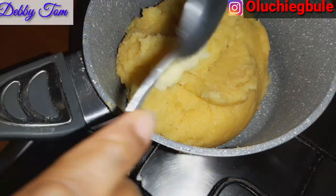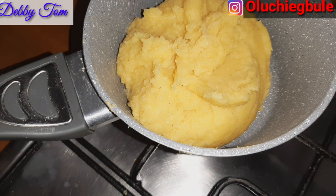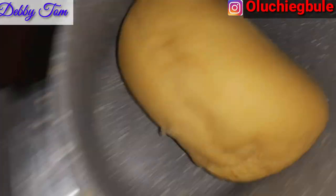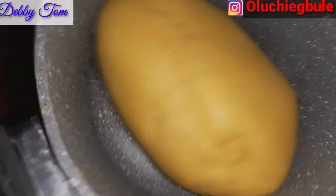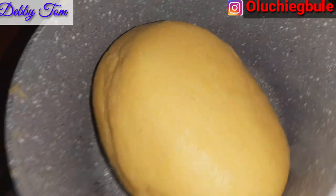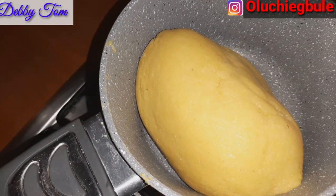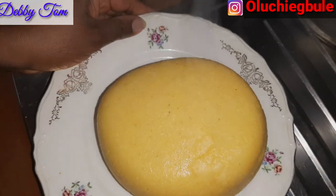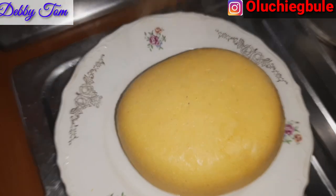Guys, as you can see, my fufu is ready. After mixing up what I just added, it's ready. I'll go ahead and scrape out the ones on my turning stick and then just shake it up like this to make it smooth. That is it guys — and that's one good thing about using a non-stick pan. I always recommend using a non-stick pan whenever you're making fufu, be it potato fufu, cornflour fufu, or semolina. The best is non-stick pan. My fufu is ready guys!